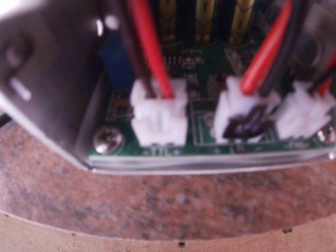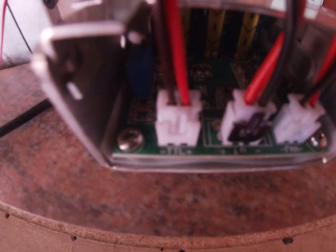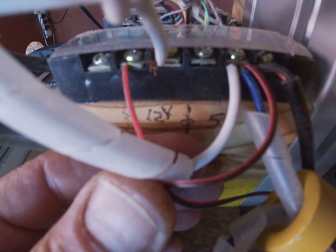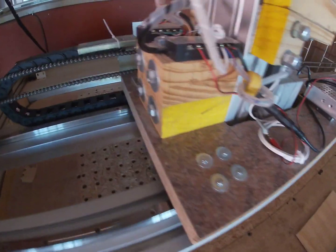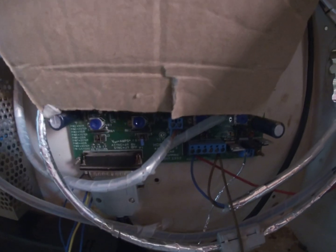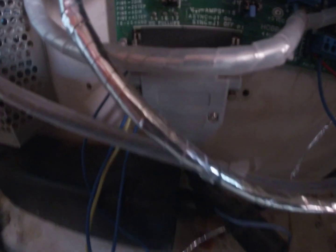This wire is the TTL signal - transistor-transistor logic, as I believe the abbreviation stands for. This wire together with a ground wire is connected here. So I've got the TTL wire here and the ground wire here. Those wires run down to the electronics bay. The ground wire is wired from my controller board, which is a hobby CNC unit, and the TTL wire coming from the laser is wired to pin 17 of the printer port.